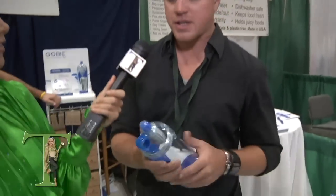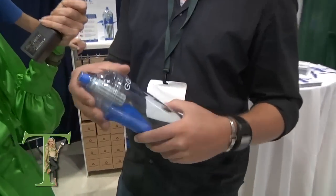Step right up, what's your name? Rusty Allen, I'm the designer and CEO of Gobi. Alright! It's basically a portable filtration device intended for tap water.